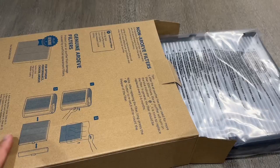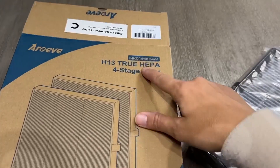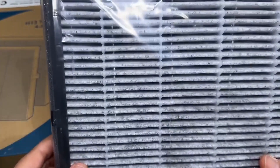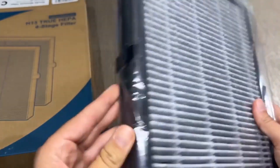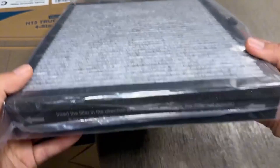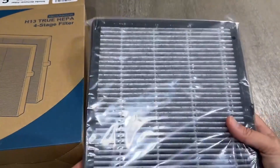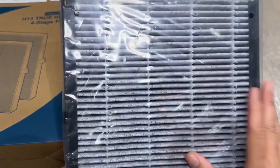These replacement AROEVE air filters have been great. This is the true HEPA, and you can see it's got this sort of tinged gray color on the tabs here. It slipped right in and looked just like the original one that came with my air purifier, except this one seemed like it was a little bit better made.